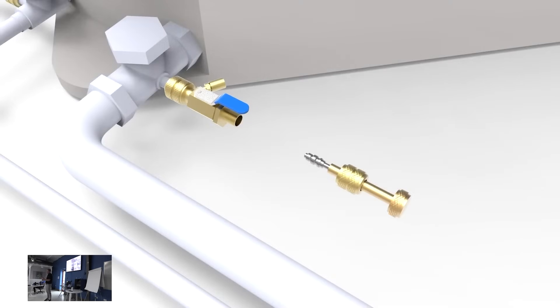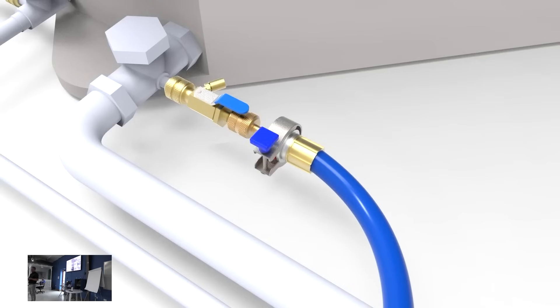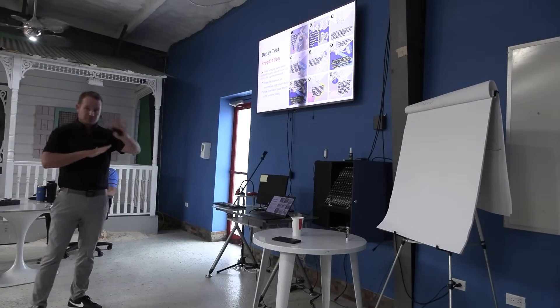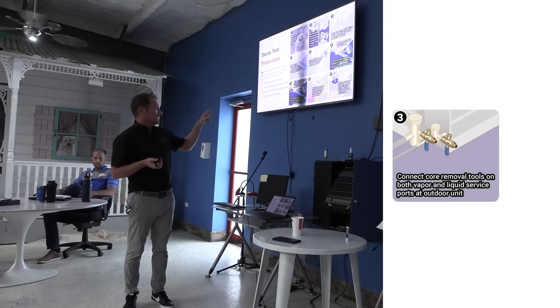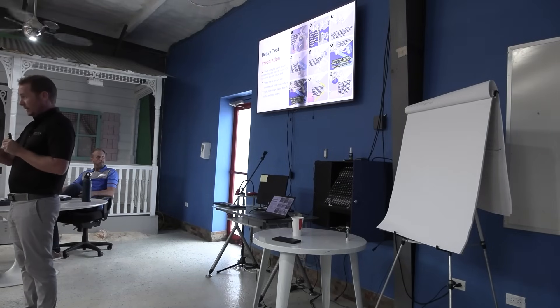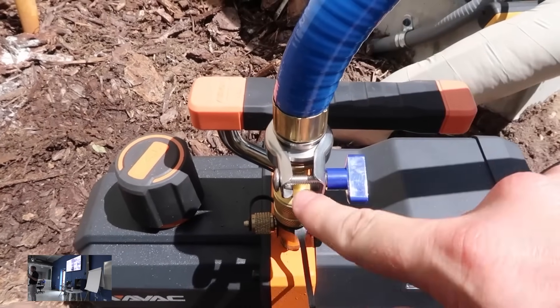On a new installation, we actually leave in the liquid line core and connect our micron gauge right to that liquid line core — this is after we've already brazed, purged, and done all that. We connect to a core remover tool, or you can do it with the core in and use the core depressor on the micron gauge on the liquid line. Then all we do is one big hose right to the pump on the suction line with no core in.